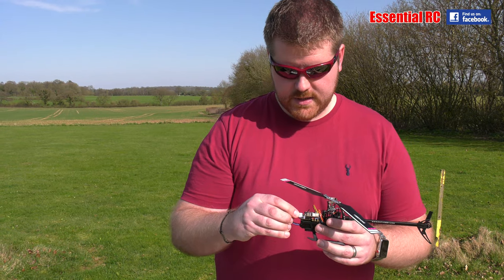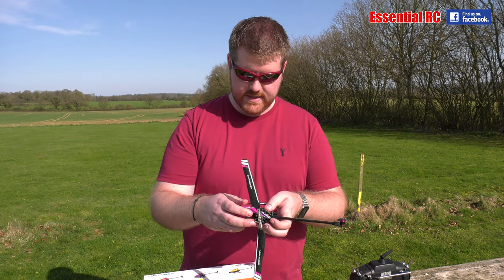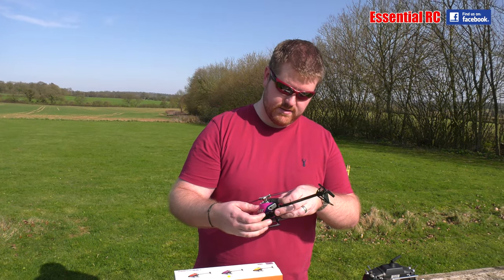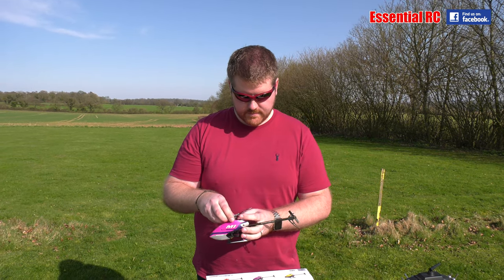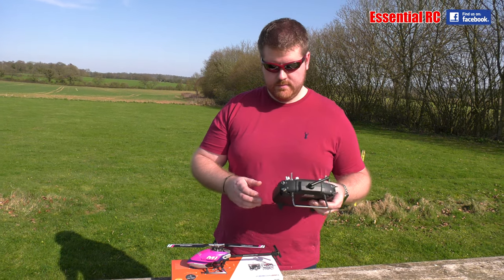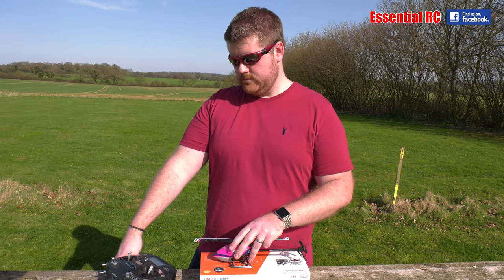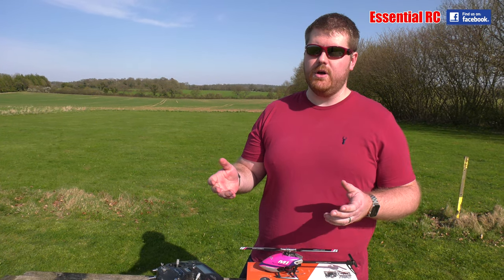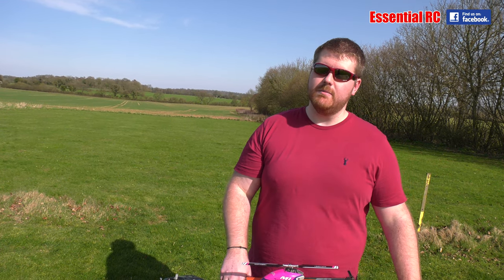He'd normally use a multi-protocol transmitter and recommends the RadioMaster TX16S Max. The 'Max' part is just anodized aluminium parts which adds a bit to the cost, but the standard TX16S is just over £100 and the Max is just over £200. Compare that to the big brand names — to get equivalent functionality with a colour touchscreen, you're looking at over £1,000 with the big brands.